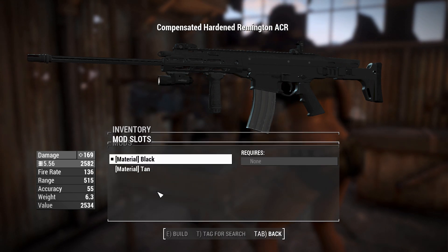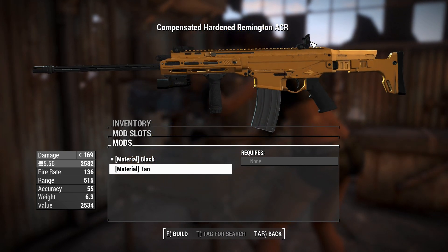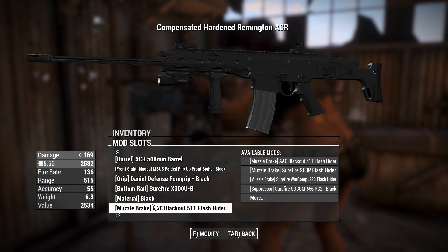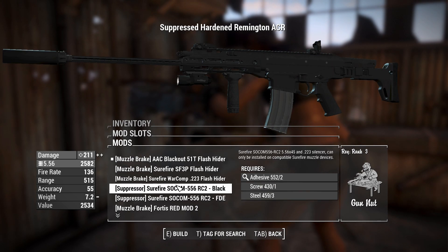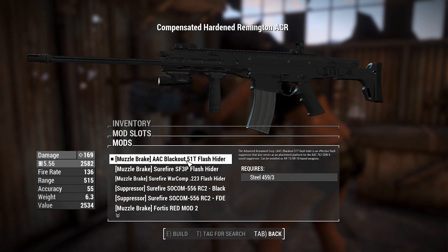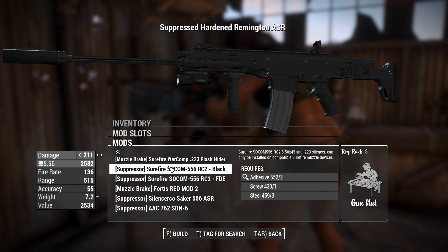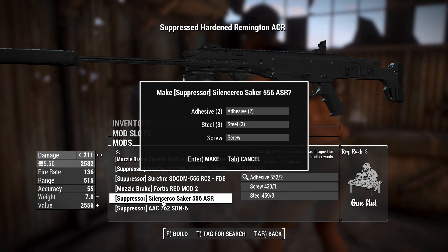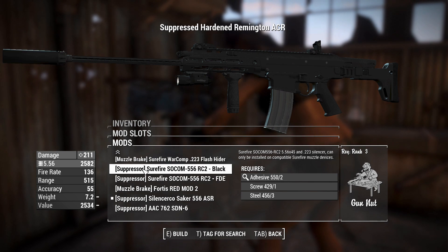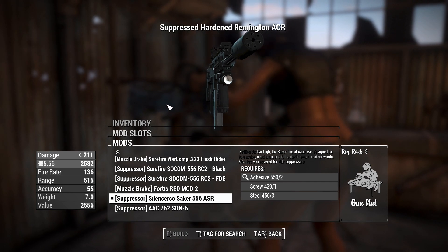We've got a bottom rail for either a flashlight or laser sight - rails all over with plenty of attachment options. You can have it in a tan color which looks more sand than anything, and you can match the sight and grip to that too. Right now we've got a flash hider on the barrel for blackout rounds - actually looks like a SCAR-H flash hider, which is cool. We can put a suppressor on, which I'm going to do because I always do, and this one appears to be the lightest one.